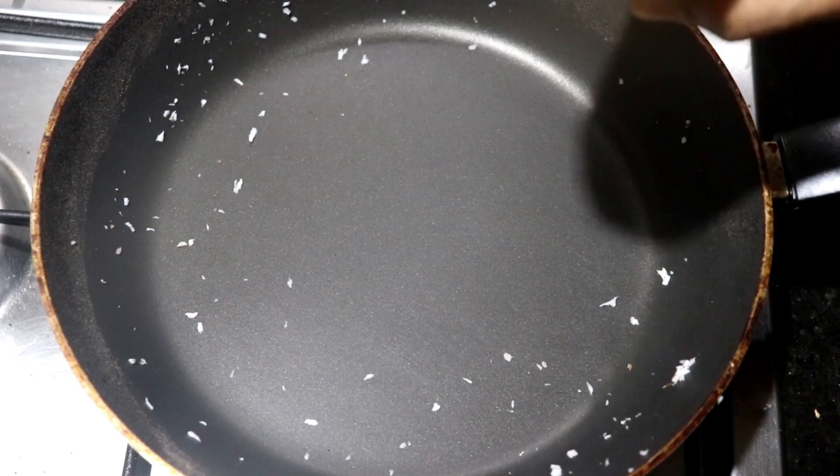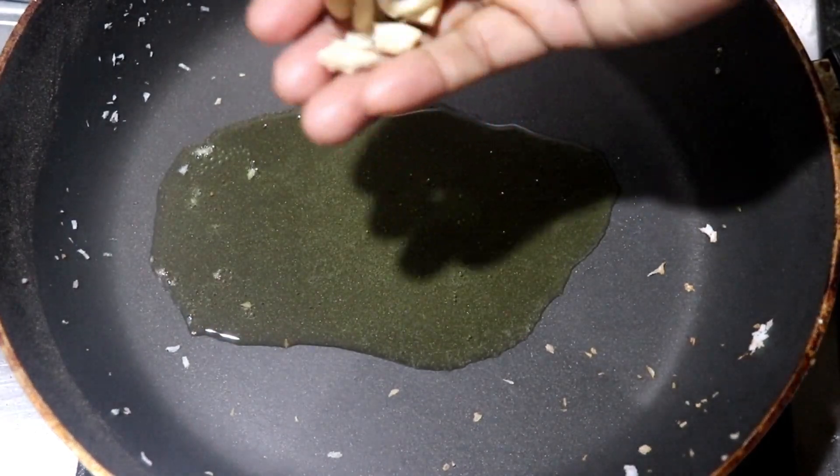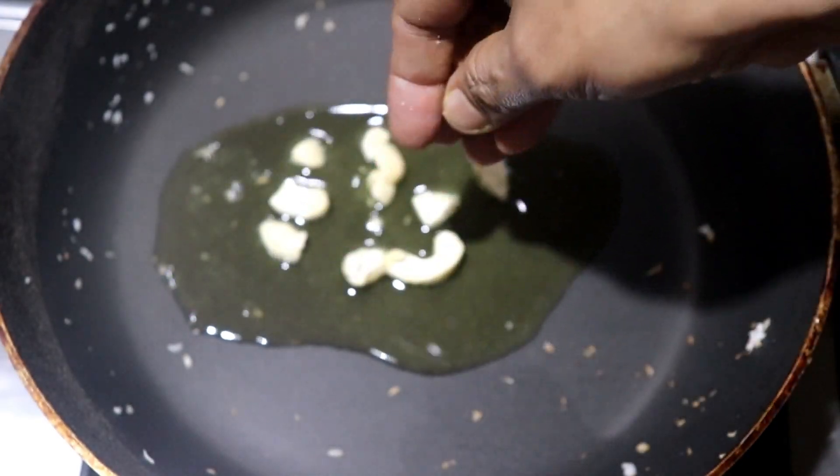We will add a teaspoon of oil in the pan. We will add 4 cashew nuts to the pan. We will fry it with 4 kismis.